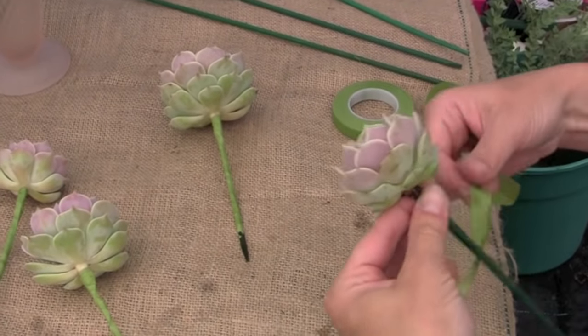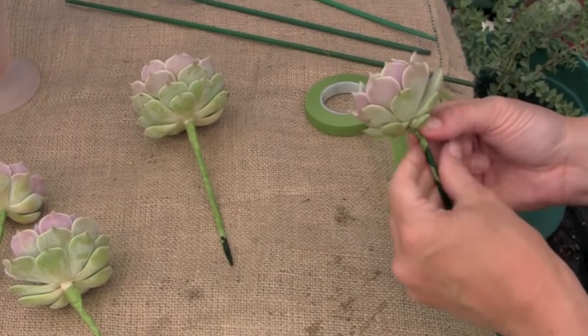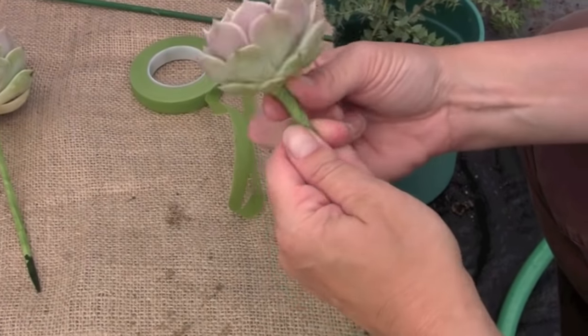Floral tape sticks as you stretch it, but don't pre-stretch it — stretch it as you twist it. So you're twirling and stretching, getting it to just kind of hold the wire and the roots and the stems.